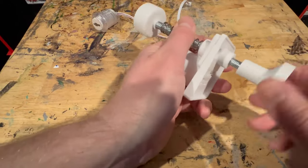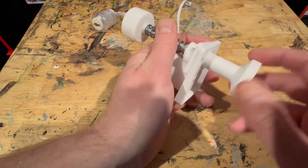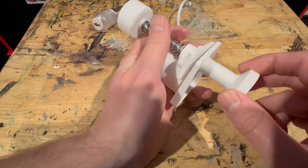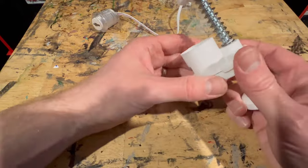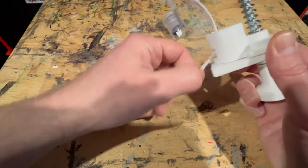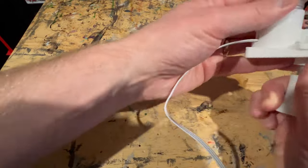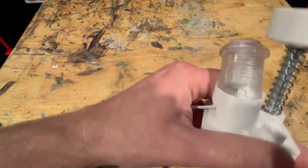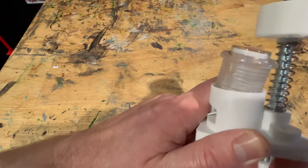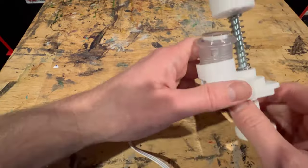You just screw the plunger onto here. What will happen is whenever you pull back the plunger, it will also move the coach bolt through the spring, and then that stopper at the end will press the button. So basically if you hold it back, it will act like you're holding back the plunger and the ball will be pulled back in the pinball machine. And when you let it go, it will release and the pinball machine will shoot out.